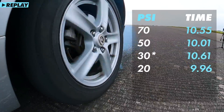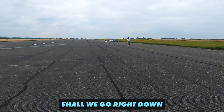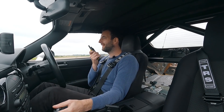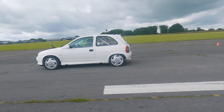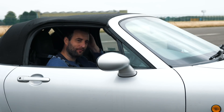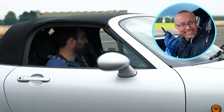So the gains are there, but they are getting smaller and smaller. Should we go right down with the pressure now? We are going into the unknown, so let me give Adam with his drag car a call to see what he says. Hi Scott, I'm calling up for a bit of advice. So we're doing a bit of a silly test really, to see what the best tyre pressures are for a standing start.